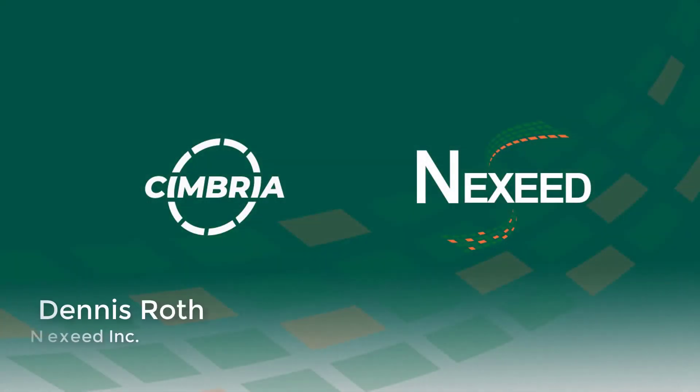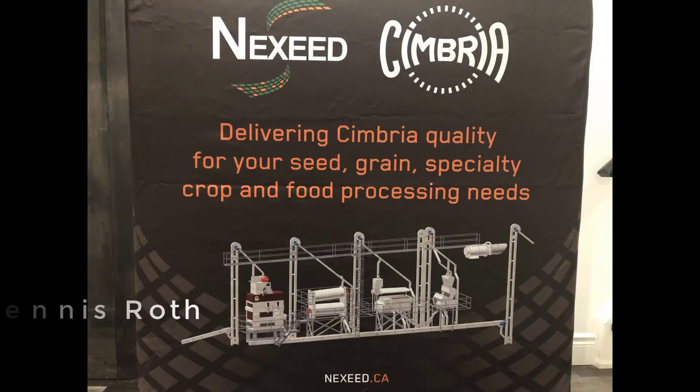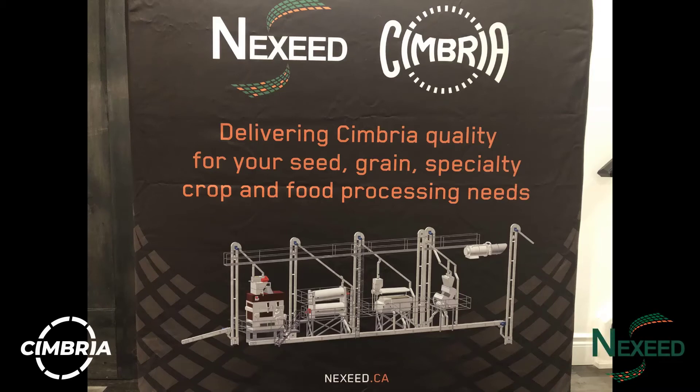The name Cimbria is trusted all around the world to provide safe food and many different types of processing facilities for many different commodities. Have you ever wondered how food-grade soybeans are cleaned and processed? I've created a short video showing what they often look like coming from the field to the clean product.